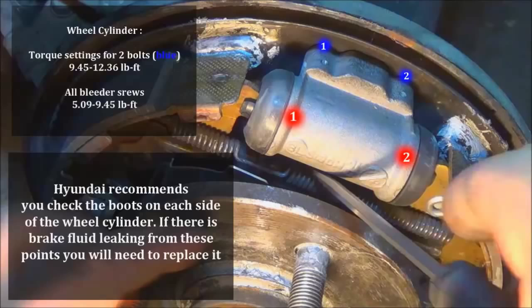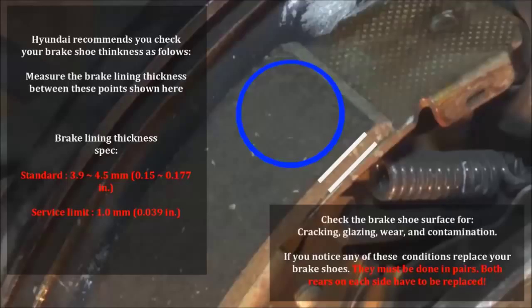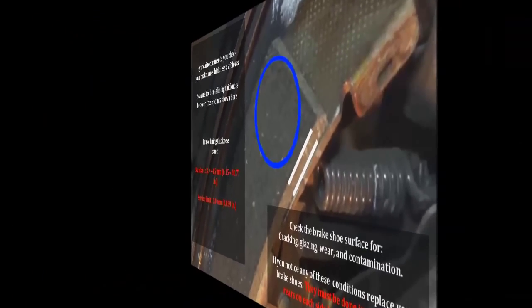Here we have a close-up of a brake shoe. According to the Hyundai spec, the standard limit is 3.9 to 4.5 millimeters. If it gets below 1.0 millimeters, you're going to replace the brake shoes. Measure from this point here — do not include the metal piece at the bottom of the shoe, only the actual pad surface. Inspect for cracking, glaze, wear, and contamination. If you see any of these on the surface, you need to replace your brake shoes, and they have to be done in pairs on both sides of the vehicle.